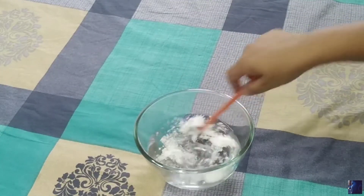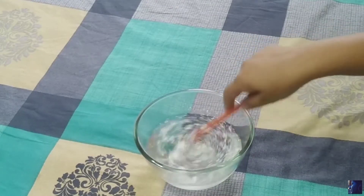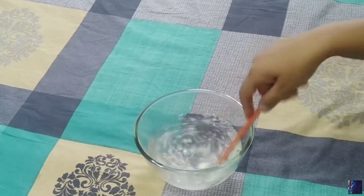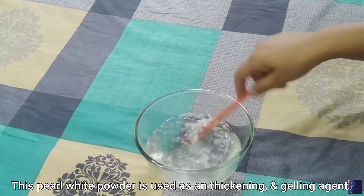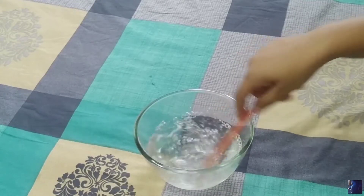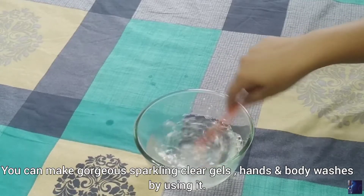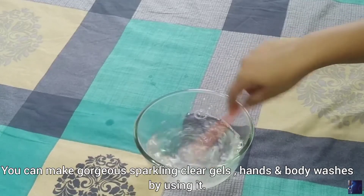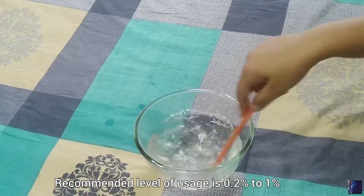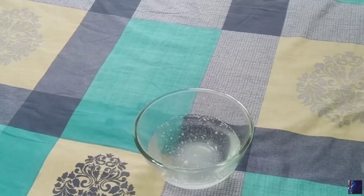Here I am using a wooden stick to mix it. Carbopol powder is very thin and it takes a bit longer time to dissolve in water, so you can leave it for some time. To speed up the process, you can use a blender as well — and here I'm going to use a blender.